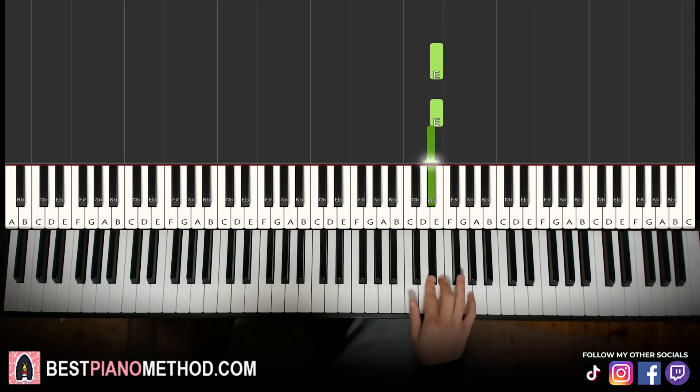Part 1 right hand goes: E, E, D sharp, E, D sharp, E, F sharp, E. That's the first part. Let's learn it once again: E, E, D sharp, E, D sharp, E, F sharp, E.